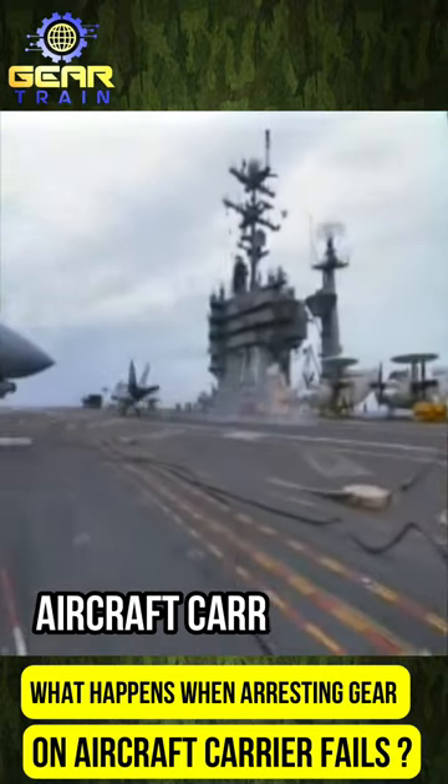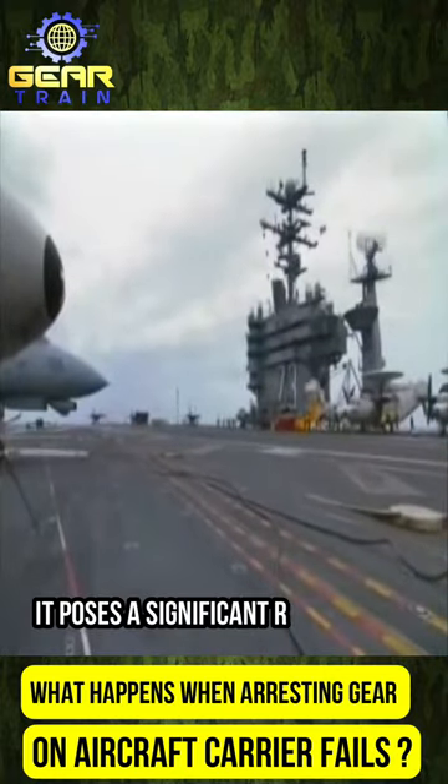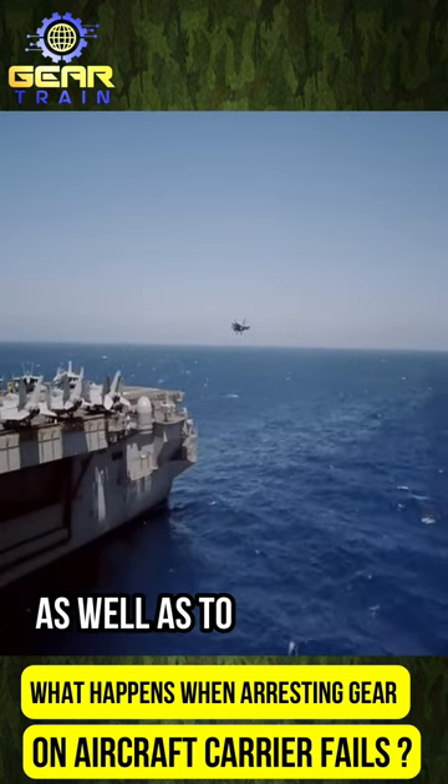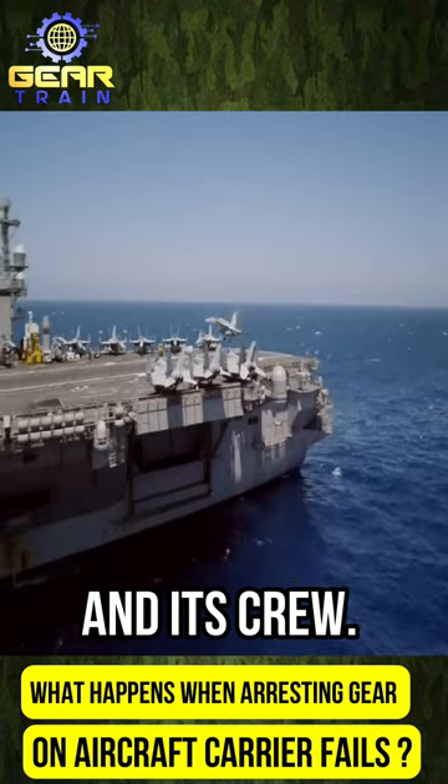When the arresting gear on an aircraft carrier fails, it poses a significant risk to both the aircraft and its pilot, as well as to the carrier and its crew.